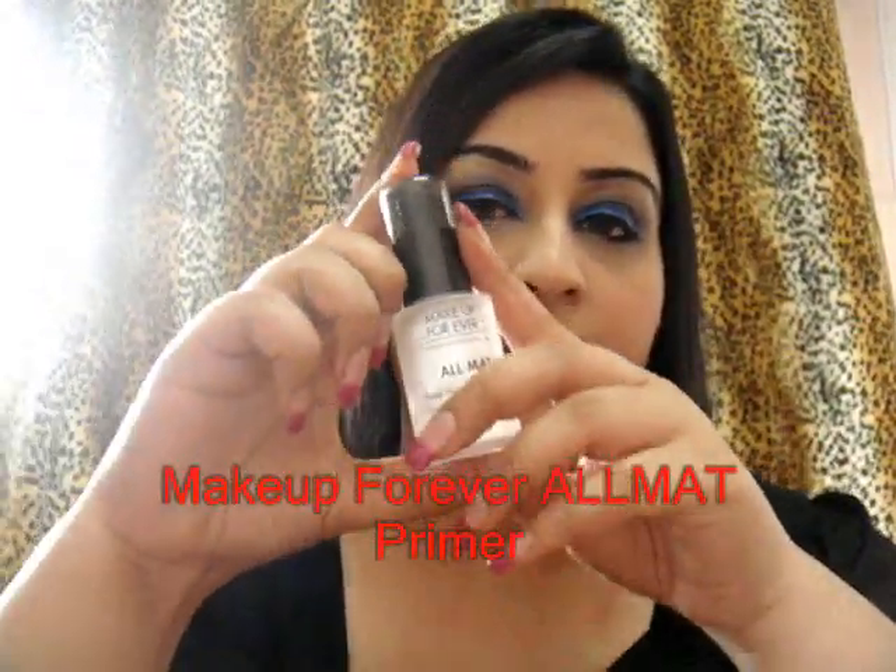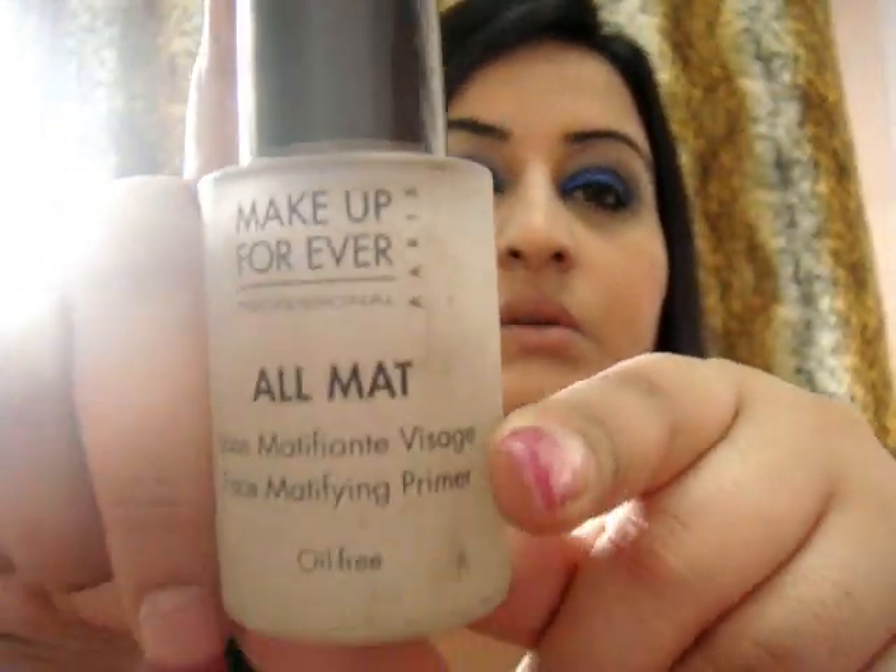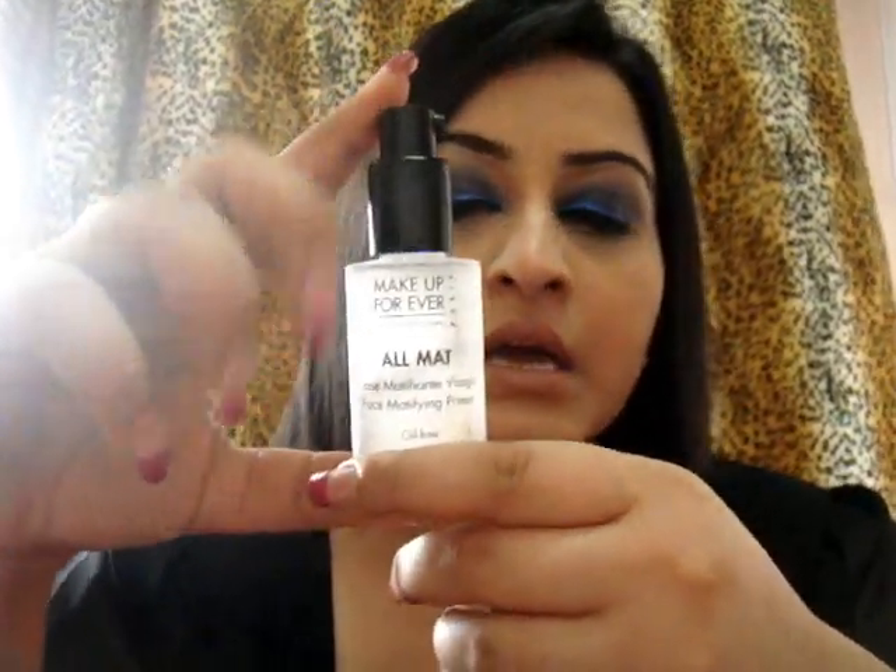The first one is Makeup Forever All Matte, which I've done a review about, and I really, really like this product. Here's what it looks like — it comes in a really small bottle, and it costs about $70 or $80. All you have to do is pump a small little pump — that's all you need for your whole face. It's a transparent little gel, and you apply it all over your face, your forehead, especially in your oily areas. Then wait a couple of seconds so it sets, and you can go on and apply your foundation.